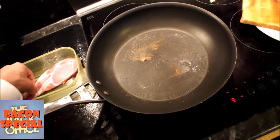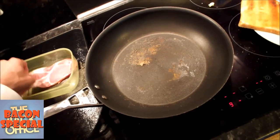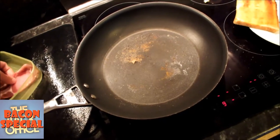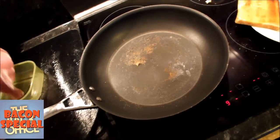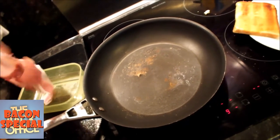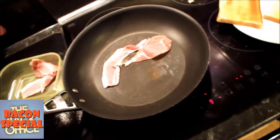Let's get some rashers in there. This is surprisingly difficult to do with one hand.